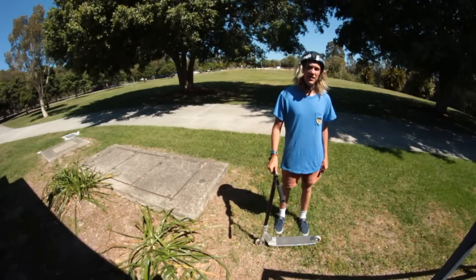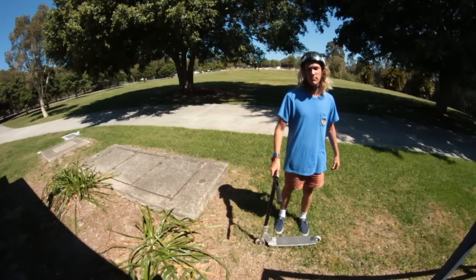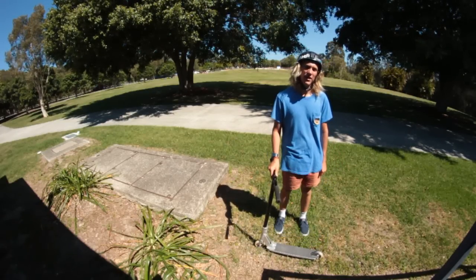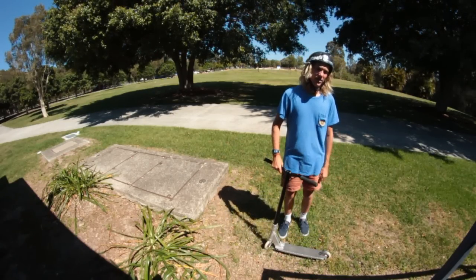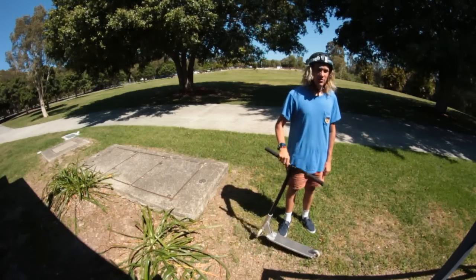Hey guys, I'm Dylan O'Leary and this is my scooter check. I know I haven't posted any videos in a while, but I've been working and been pretty busy. But hopefully I should start uploading a bit more soon. So yeah, this is my scooter check.